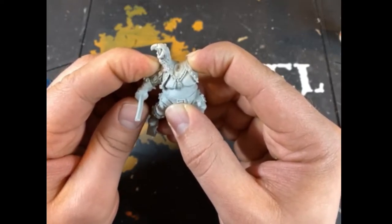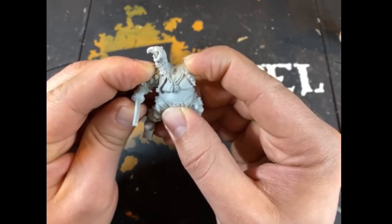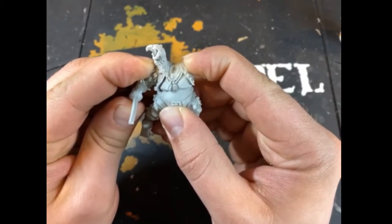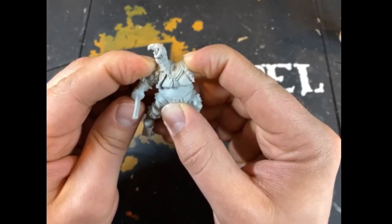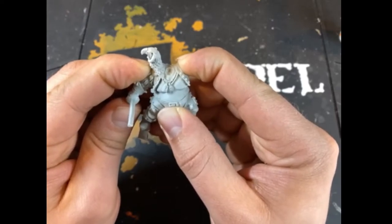If this happens, just clean off the piece, clean off your hand, and then try to reapply it again. I always recommend you hold it on for a few minutes just to make sure that the piece is secure.